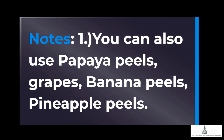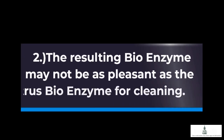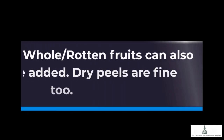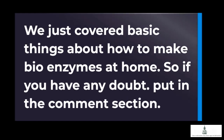Notes: You can also use papaya peels, grapes, banana peels, and pineapple peels. The resulting bioenzyme may not be as pleasant as the citrus bioenzyme for cleaning. However, it can be used as a liquid fertilizer for your plants after dilution — dilute at 1:50 for roots, and 1:100 as a foliar spray. Whole or rotten fruits can also be added. Dry peels are fine too. We just covered basic things about how to make bioenzymes at home.